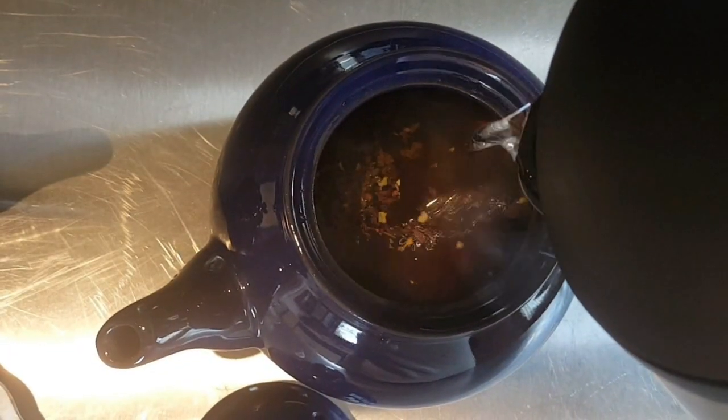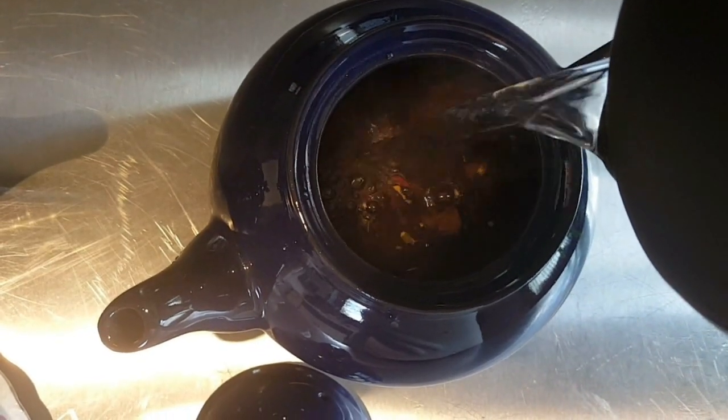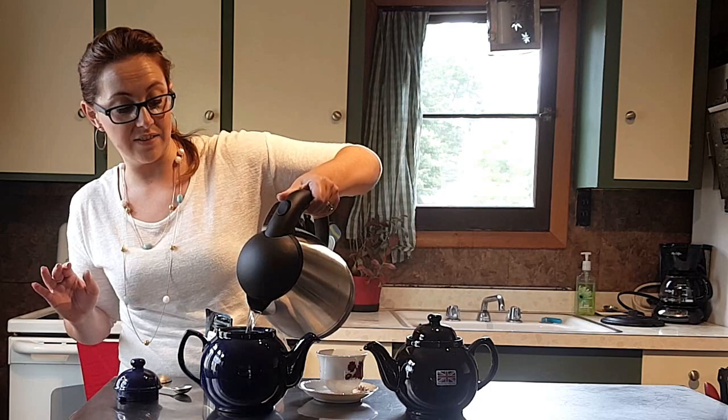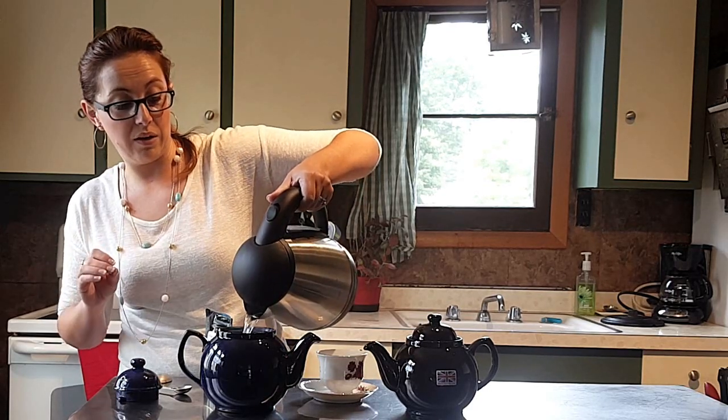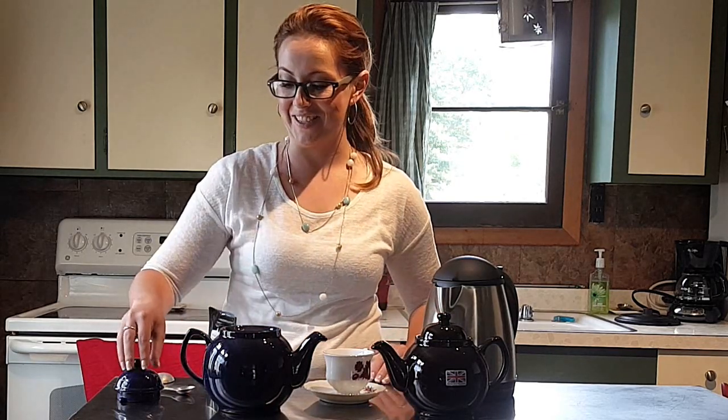Once the water reaches the proper temperature, you're going to pour it carefully over the leaves in the teapot, allowing the leaves to move through the water. The more surface area that the tea leaves are exposed to is going to make for a better cup of tea. There's no need to overfill the teapot to get the required amount of tea — there's plenty of room without overflowing. In fact, the two-cup Betty holds over three cups of tea.